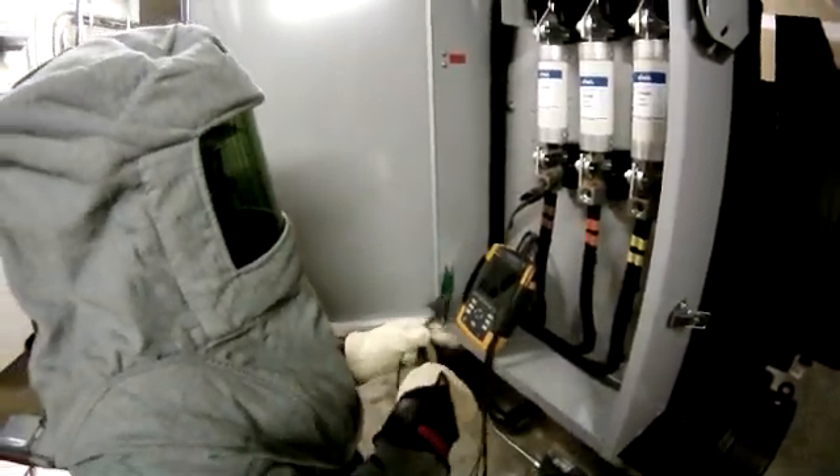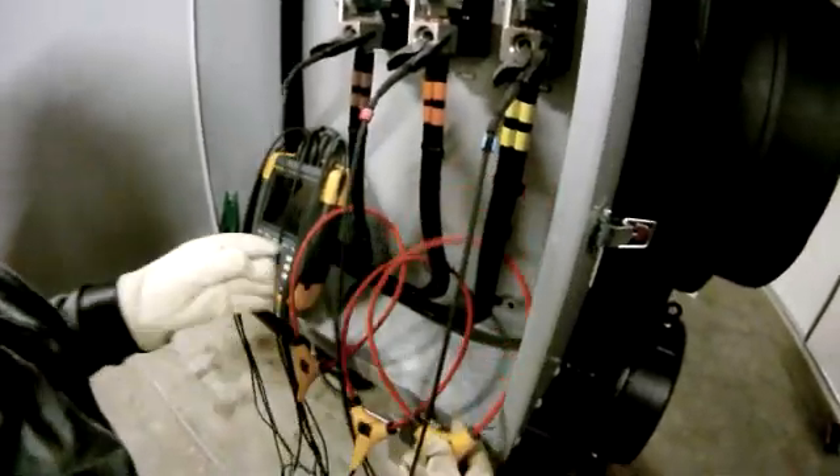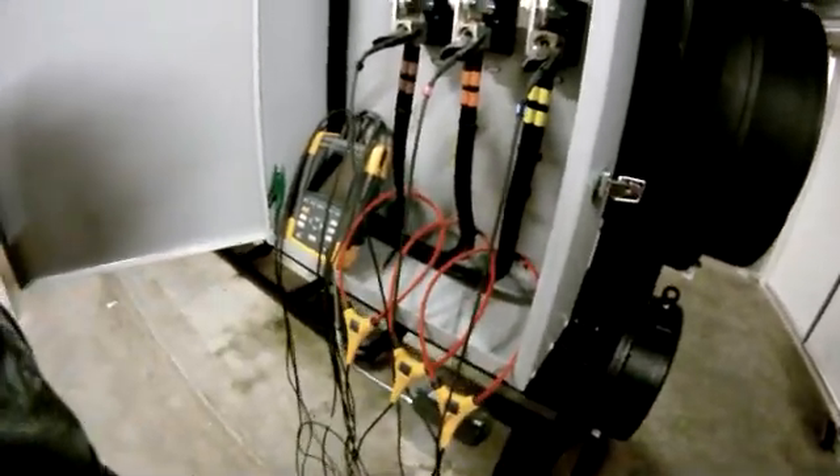My tip here would be make sure you have everything connected with the correct phasing. But these new flexis make connecting a three-phase instrument a whole lot easier. I can get them around just about anything.